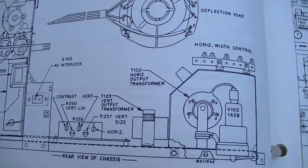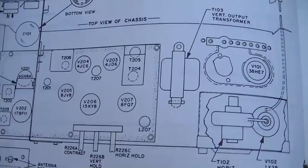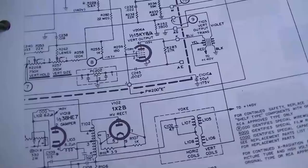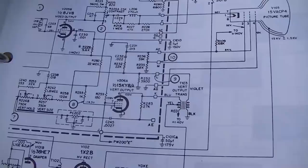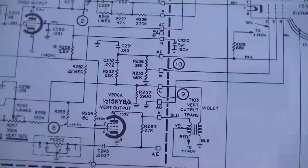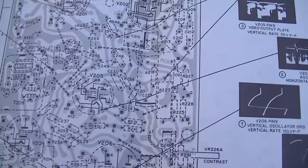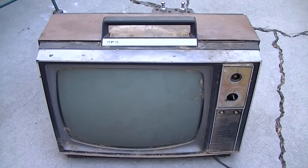I'll give these factory manuals props - they do have details that the SAMs don't, but I'm used to the SAMs format so we'll probably use the SAMs Photo Fact. The other nice thing about these factory manuals is that the component designating numbers on the schematic actually line up with what's printed on the circuit board, which is kind of nice.